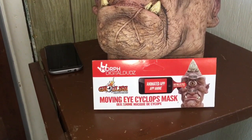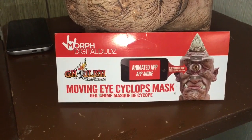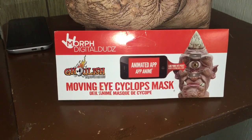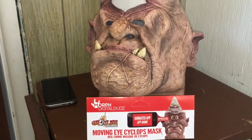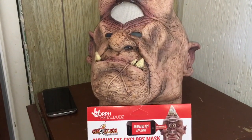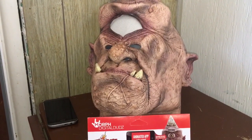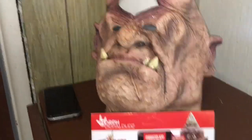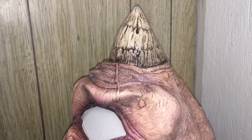This is a combination of two companies. You can download the app on your smartphone — it's called Digital Duds. They make a bunch of different types of masks, as well as t-shirts, ugly Christmas sweaters, and other costume pieces that you can slip your phone into to give an animated effect.